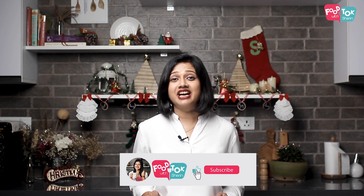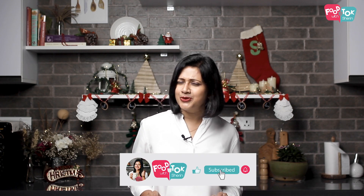But before we do that, don't forget to like, share and subscribe to my channels. And do click that tiny bell icon too and turn on all notifications.